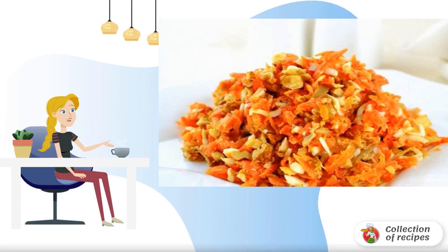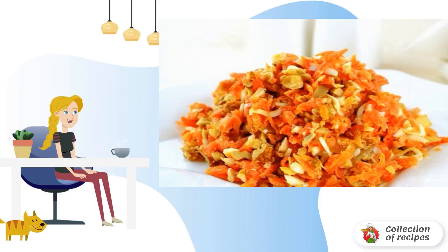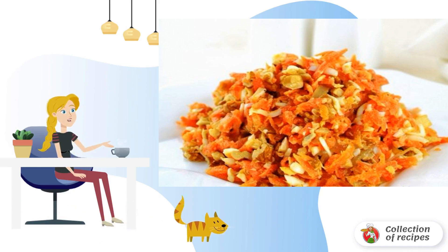Salad in a hurry from improvised products. It turns out very tasty, easy and quick to prepare. Be sure to try it.